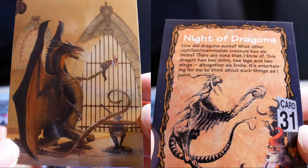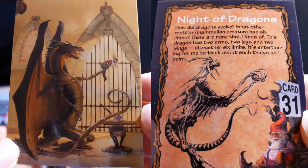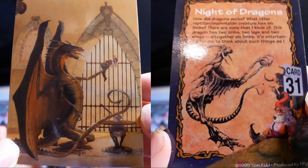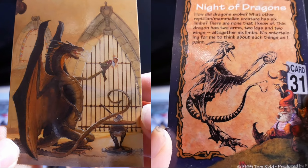Knight of Dragons. How did dragons evolve? What are they — a partly mammalian creature? It has six limbs, though there are none that I know of with six limbs. This dragon has two arms, two legs, and two wings — although that is six limbs — it's entertaining for me to think about such things as I paint.